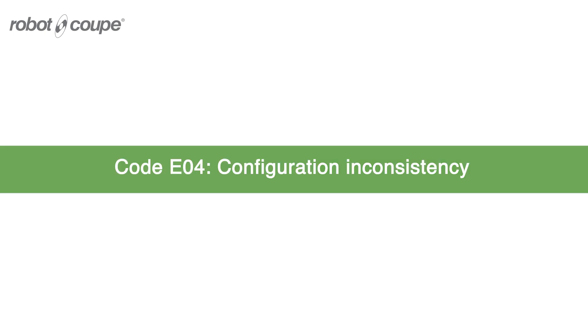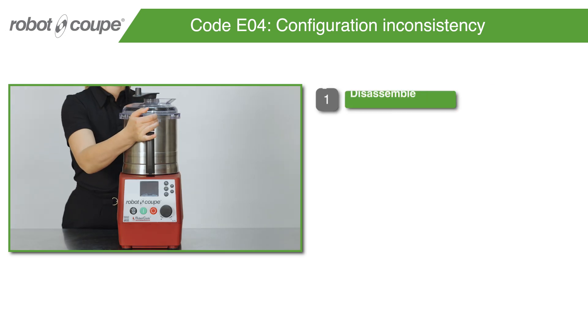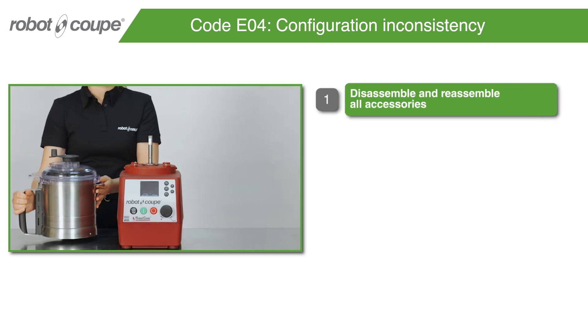Code E04 – Configuration Inconsistency. Disassemble and reassemble all accessories.